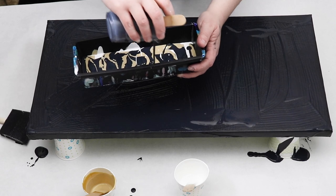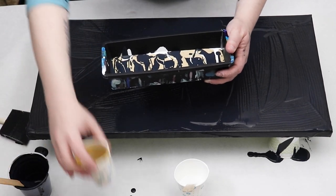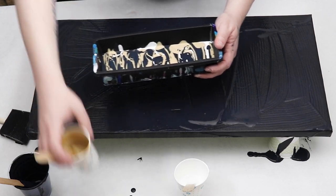Once I have my base coat down, I just take each color and pour it individually into my utensil container, and I just kind of go in a zigzag motion to create lines of paint in my container.